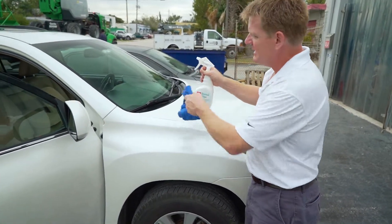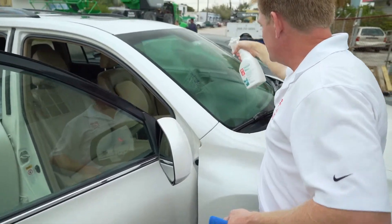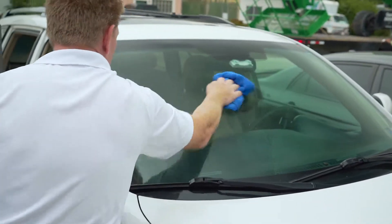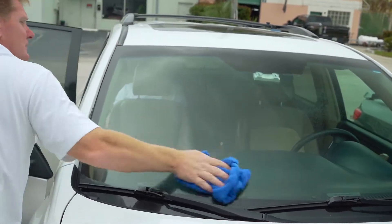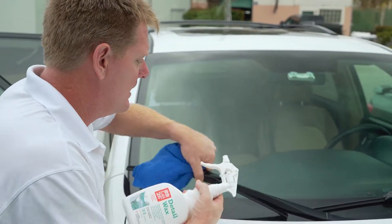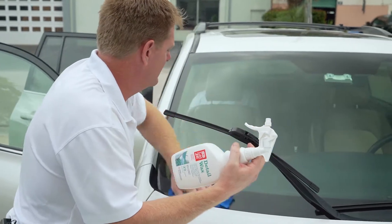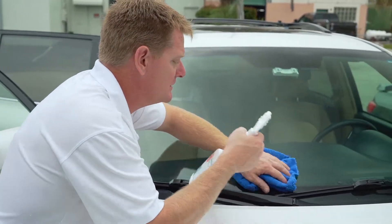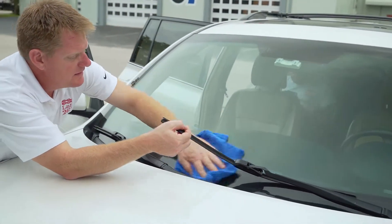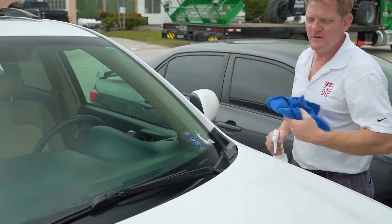We've just done the hood of the car on the paint, and we're going to move on to the glass because this is a multi-surface cleaner. I love this on glass — it does a great job of cleaning it up. It provides hydrophobic protection onto the glass, though it won't last very long, probably about a week. And if you've already got a sealant on there, it'll reinforce whatever sealant you have on the surface without harming it.